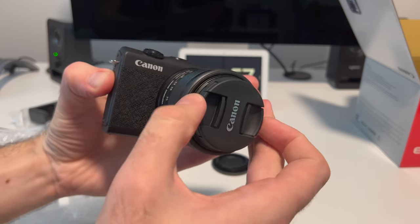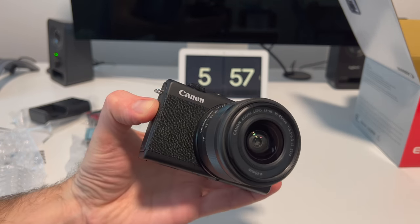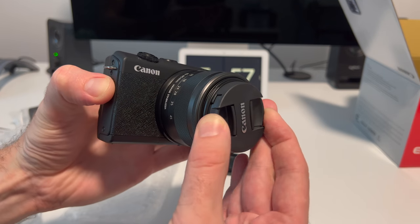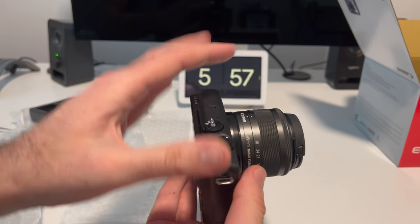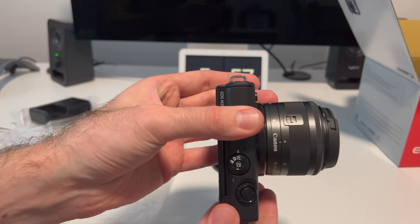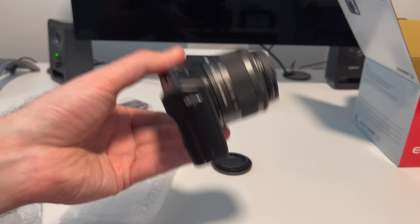So first, the EOS M200 — what is it and what's the price point? It's a 24 megapixel APS-C sensor, dual pixel autofocus built-in. It's got a DIGIC 8 image processor, 4K 24p video capture. It's got a tilting touchscreen, which makes it really easy to see what you're doing if you're shooting yourself with the camera — a great feature for vlogging. It's got Wi-Fi and Bluetooth built-in, and at the time I bought it the retail price was about $600, which is pretty cost effective.